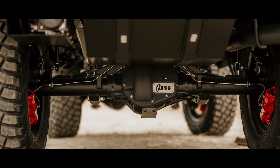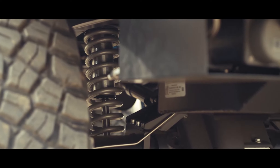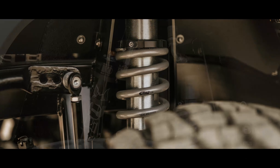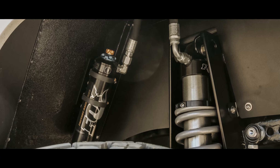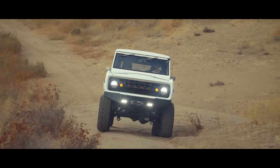For suspension we are running the ICON Sport suspension, which is all coilover design and adjustable. The Sport aspect means it is nitrogen charged with remote canisters that have fast and slow speed adjustability to rebound, which is really nice. We're running tunable sway bars front and rear, and Eibach coils.